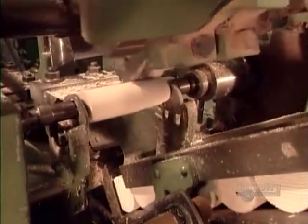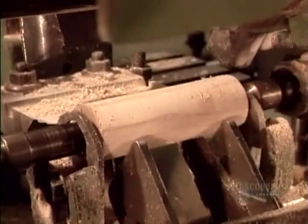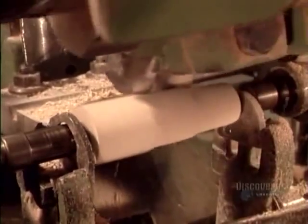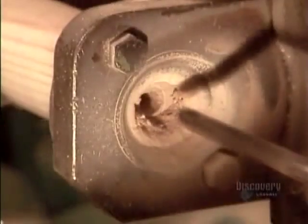High-end shovels and spades have what's called a steel degrip — a steel handle grip with a wooden insert. An automated lathe first shapes a piece of ash to the right length and profile. Then an automated drill pierces a hole.